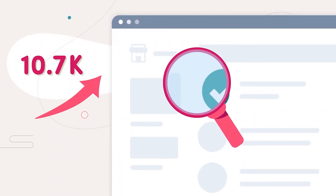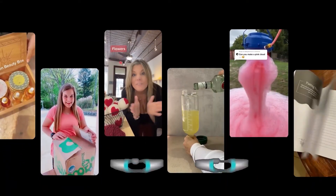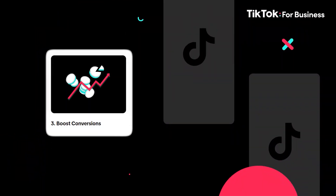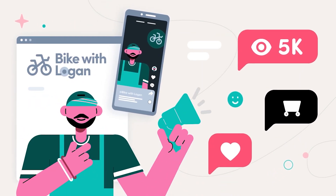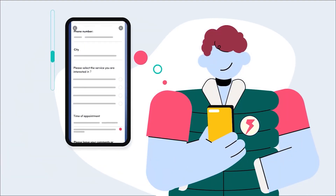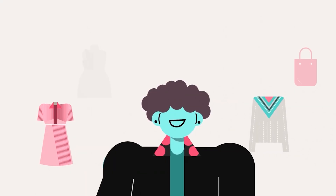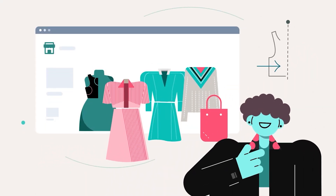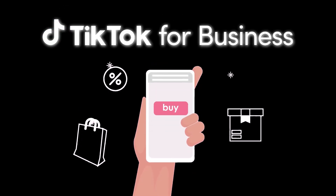If you are a business owner and want to increase your sales and drive more traffic to your sites, you should check out today's sponsor, TikTok for Business. It is a global platform designed to help brands like yours become creative storytellers and meaningfully engage with millions of TikTok users. Whether you're looking to attract customers, drive sales, or boost conversions, TikTok's unique ad solutions can get you there. From small businesses to large agencies, TikTok for Business has the tools to help you grow. You can launch your first campaign in just three easy steps: answer a few questions and TikTok will create a personalized marketing plan just for you; craft your content using an easy-to-use template or upload existing creative; then run your campaign and watch your business reach new heights. Find the link in the description box and launch your first TikTok campaign today.